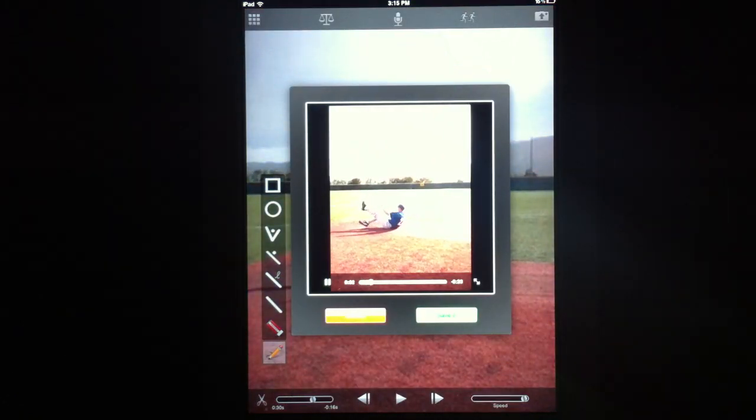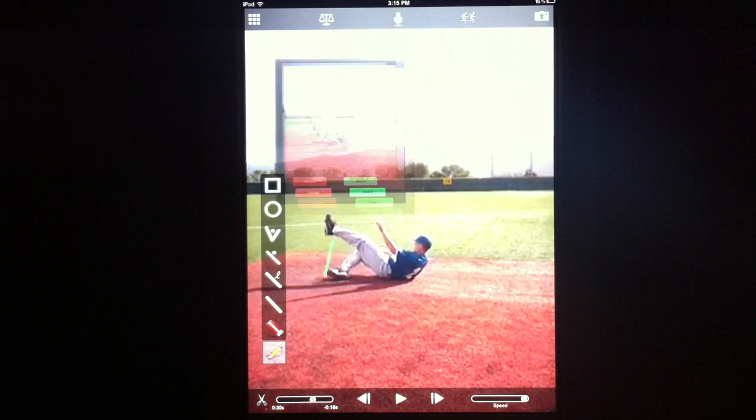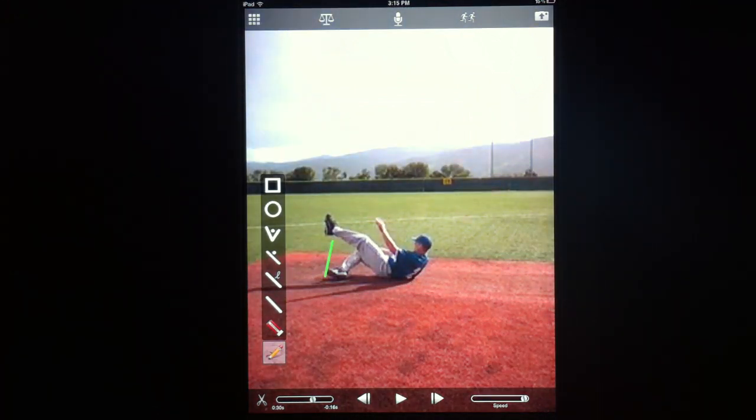Now let's see how that review looks. This athlete, as he is trying to hit the base, you'll notice that his left leg is actually pointed really high up, when in fact it should be pointed towards the base so that he can stand up on it and steal a base if that opportunity exists. Hopefully that gives you a sense of how easy it is to record a review for any video.